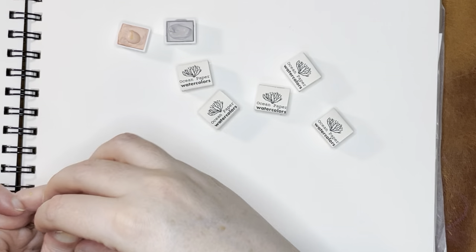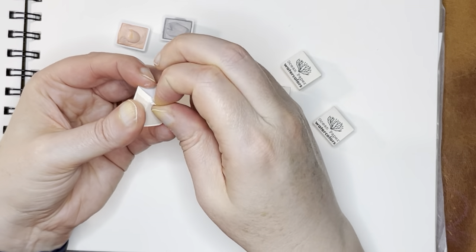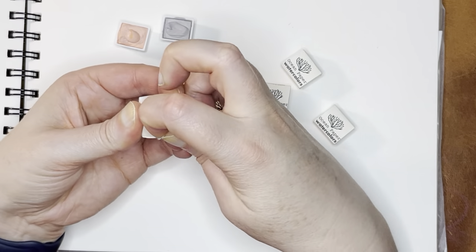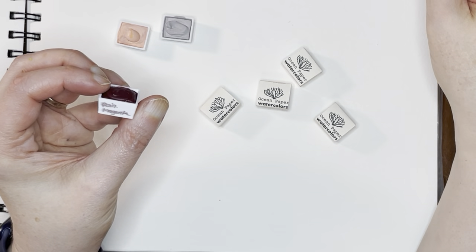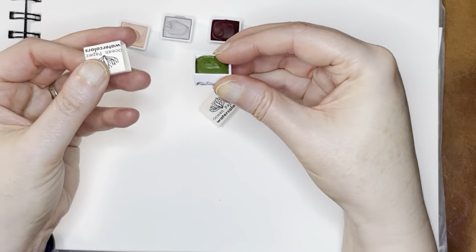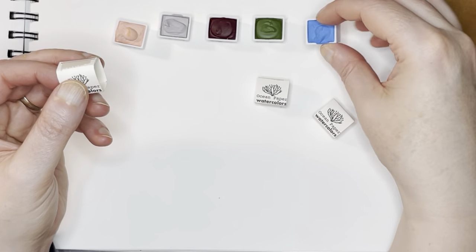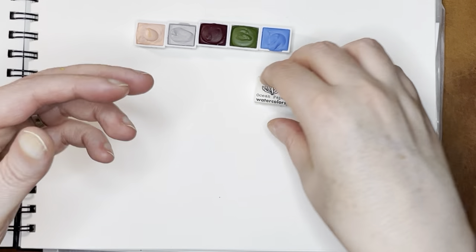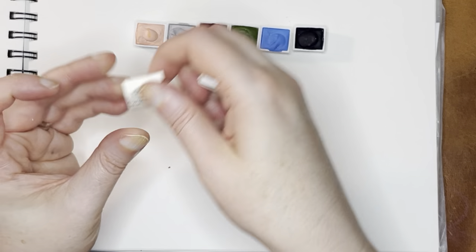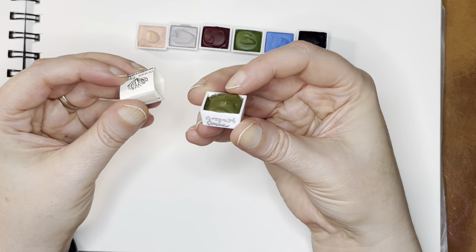This one is Silk Gray. This one is a little tighter — I may have to just rip off the back on this one. There's always that one that's trouble. So this is Magenta, and this one is Foliage, and this one is Azure. I didn't have a lot of blues, so I got this one and an Indigo somewhere in here — yes, that's Indigo. And then this next one is Greenish Umber.